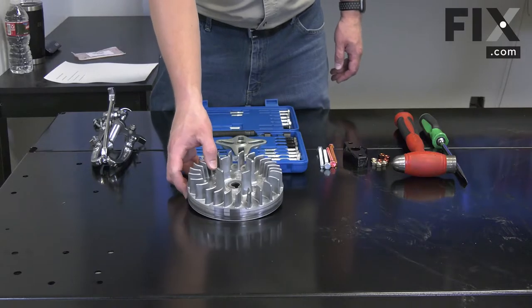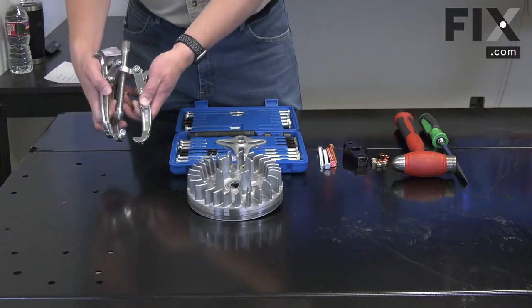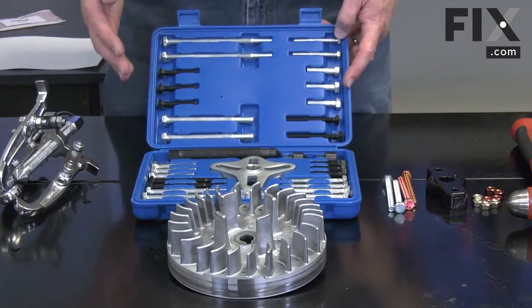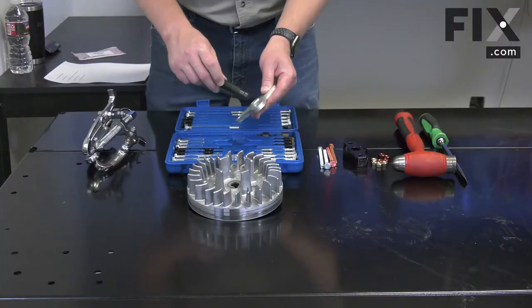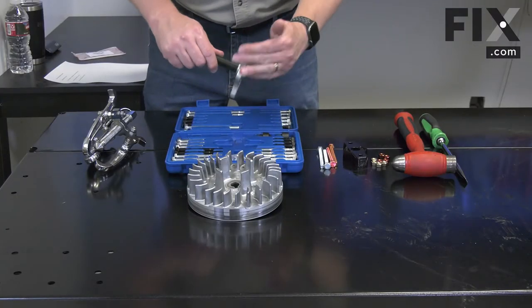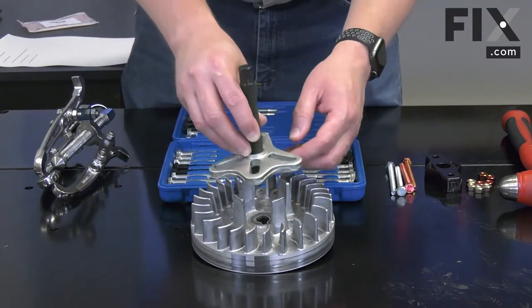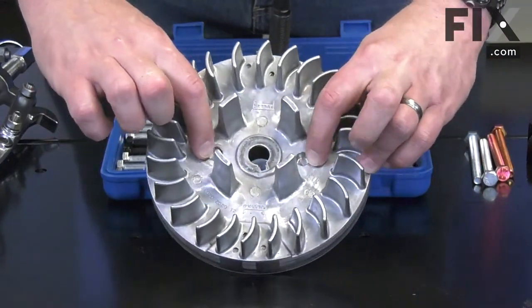There are several different ways you can remove the flywheel from your mower. You can use a three-jaw gear puller. You can use a kit like this, sometimes called a steering wheel puller or a harmonic balancer puller. With this kit, a center post screws into the bracket. The post sits on the crankshaft and then bolts go through the bracket and screw into holes on the flywheel.